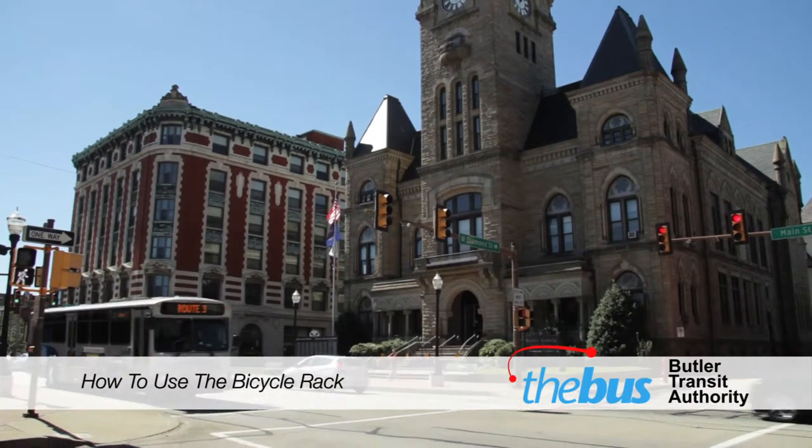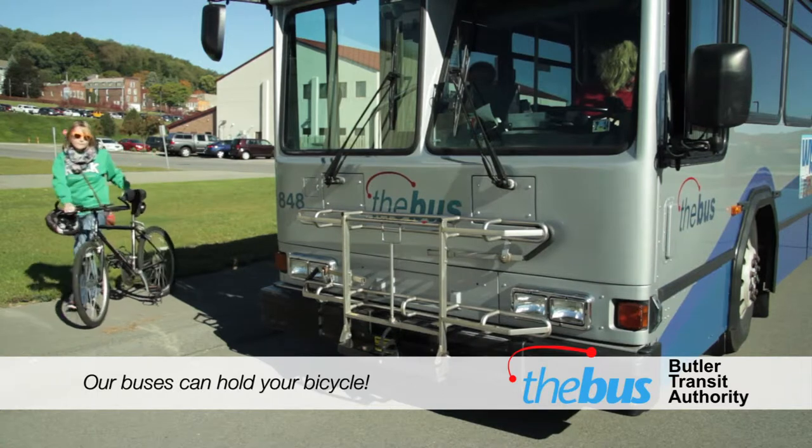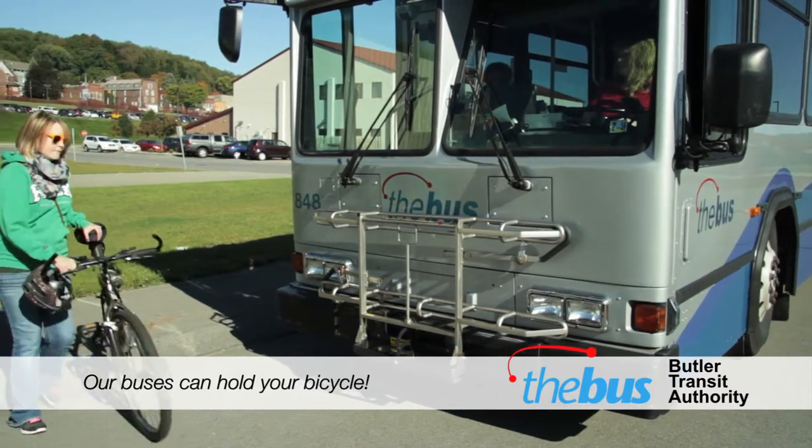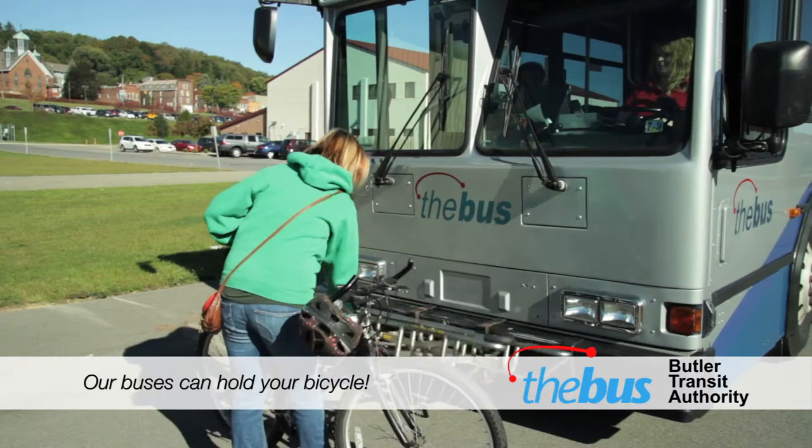Thank you for choosing Butler Transit Authority as your form of transportation. Our bicycle racks can hold two bikes per bus. If you have a bicycle with you, you can place it on our bike racks, which are located on the outside of the bus in the front.